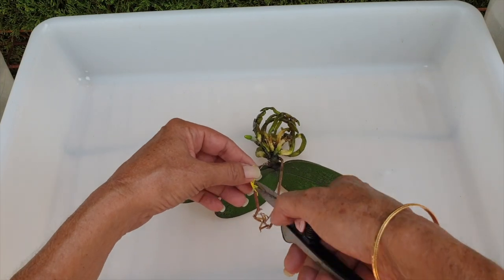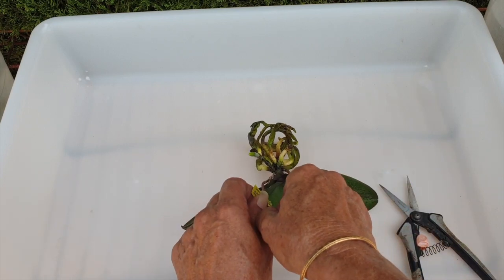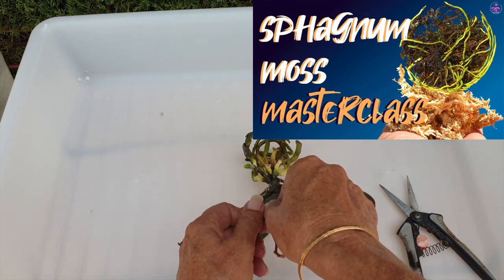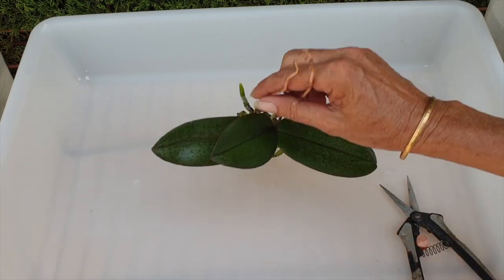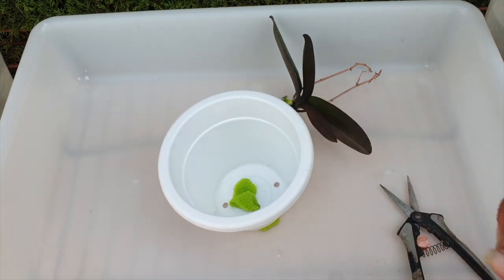Here is another little nugget of intel. Getting orchids that are only potted in sphagnum moss — whether phalaenopsis or any other orchid — is a fantastic hint as to the watering needs of that orchid. Sphagnum moss is highly water-retentive and doesn't dry out quickly. That signals the orchid is thirsty, meaning she wants a lot of water and moisture around her roots and doesn't want to dry out for any length of time.